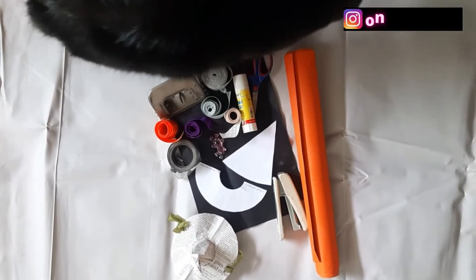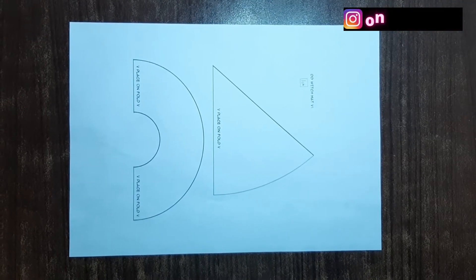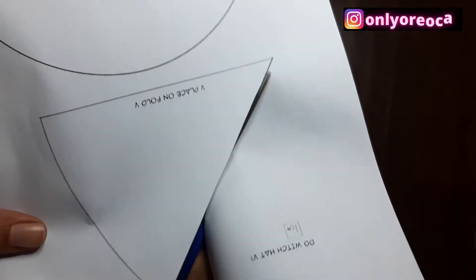I have chosen the orange color for him. This is the pattern that I showed you earlier — I'll share its link in the video description. You can download and get a printout, then cut it alongside the edges.